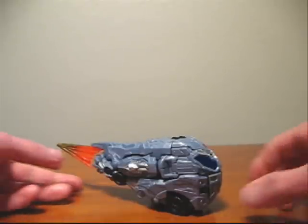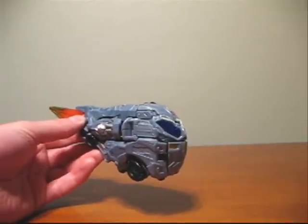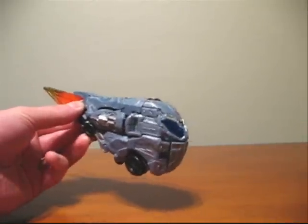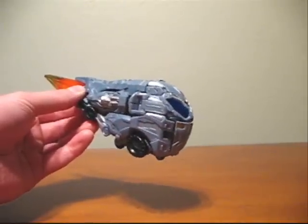As you can clearly see, we have the figure here in its alternate mode. This is not called vehicle mode, this is not called asteroid mode — this is officially called entry mode, though it is modeled after a metallic asteroid.